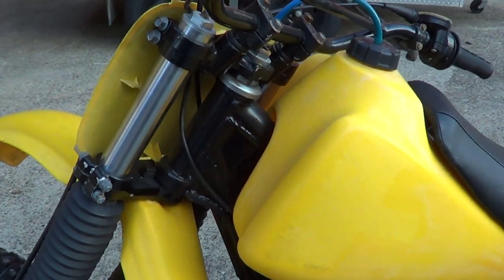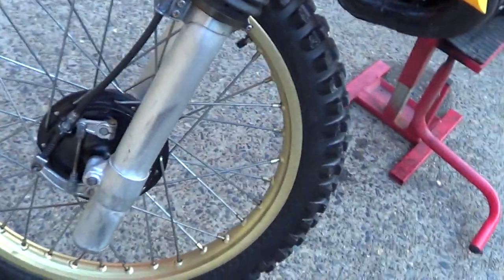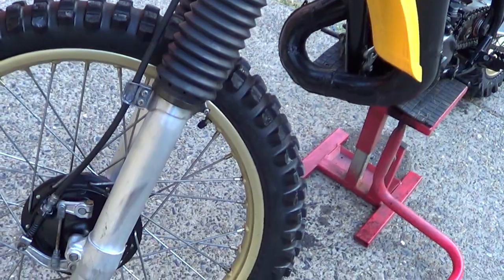Really nice chrome, no pitting at all on it. It's just all over a good clean low-mileage bike, like I said. Got the twin leading shoe on the front — nice clean wheels. Nice.